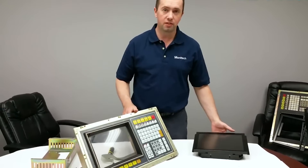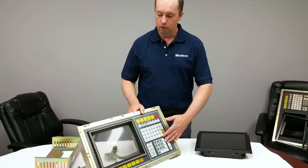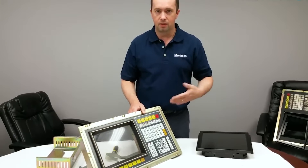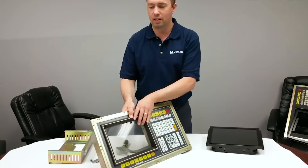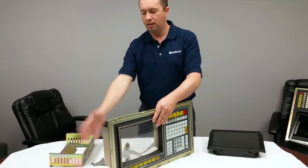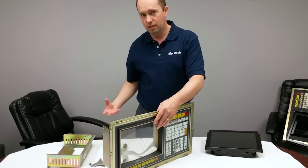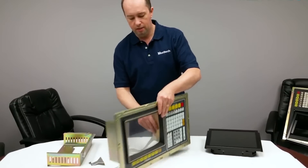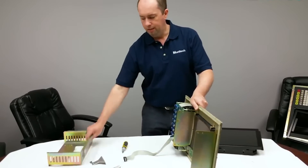Today we're going to install a 12.1 inch LCD into an Okuma OSP 5000 control. I've already disassembled this so you don't have to watch me undo screws, but I can tell you basically what I've done. I've removed the back cover, removed the outer enclosure, removed the CRT, and also there's a power supply over here that I've removed and the cover.